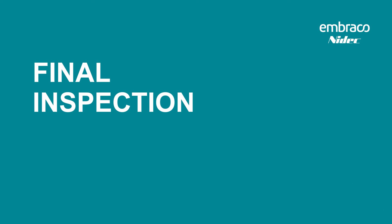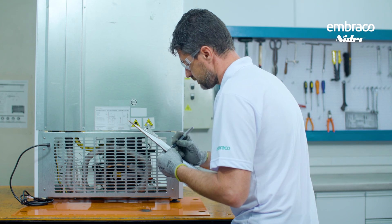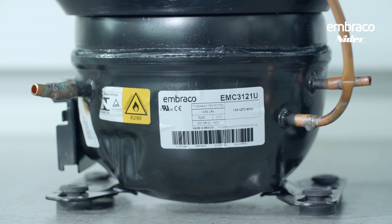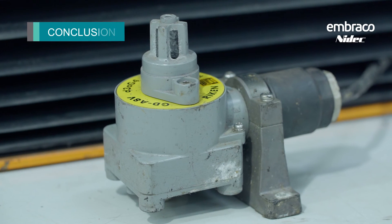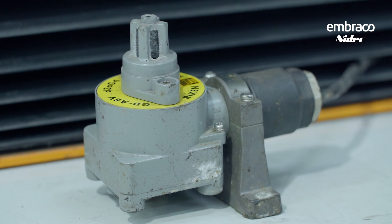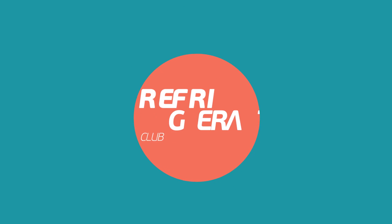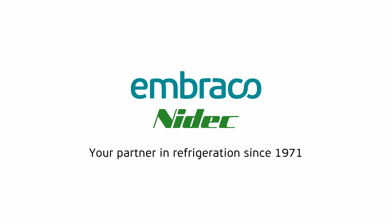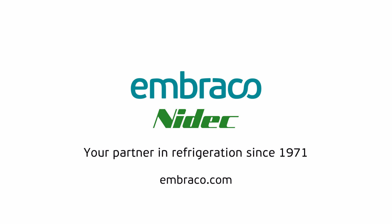Now that the refrigerant is charged, give the system a final inspection. When you finish, turn on the product for one to two hours to verify its performance. Seal the tubes with the old compressor and the service is complete. In conclusion, the most important thing to remember when working on a system with a flammable refrigerant is that the safety requirements are very different. If you have any questions, contact Embraco Technical Support. For more information on Embraco R290 or R600A compressors, visit www.embraco.com or the Embraco Refrigeration Club.